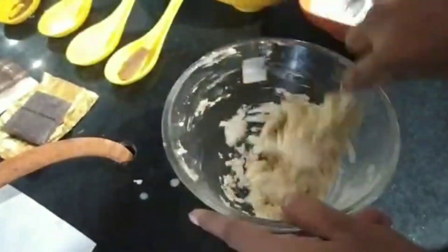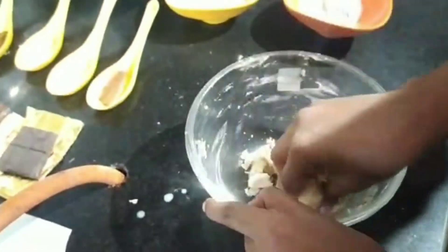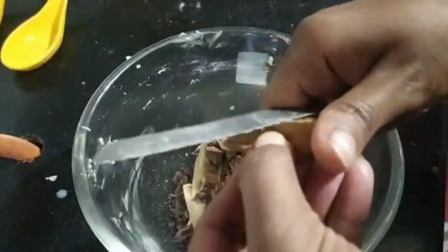We will bind the mixture. Now we will make a nice dough out of it — we are using our hand. Add some grated cinnamon, some dark chocolates.